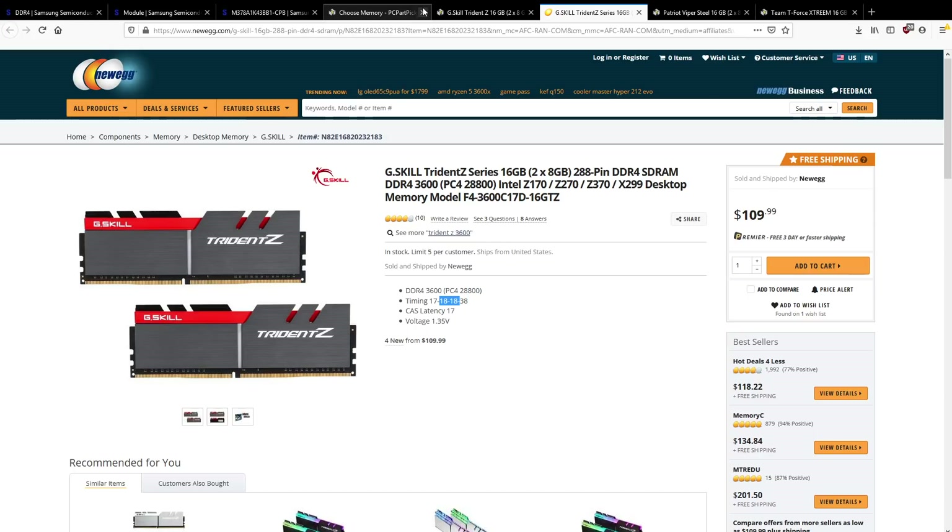I say probably because Crucial has managed to bin Rev-E into crazy speed bins like 4000 CL18-19-19 and even a 3600 CL16-18-18 bin. But generally other vendors, if they have Rev-E of that quality, will stick it into a 5 GHz or 4800 MHz memory kit rather than making low-latency 3600 kits. Good Rev-E is also probably fully capable of 4600 MHz at CL18 — so why wouldn't you sell it as 4600 MHz memory?